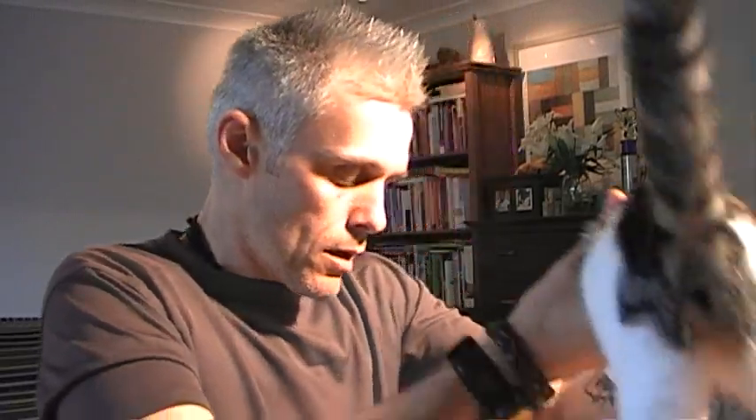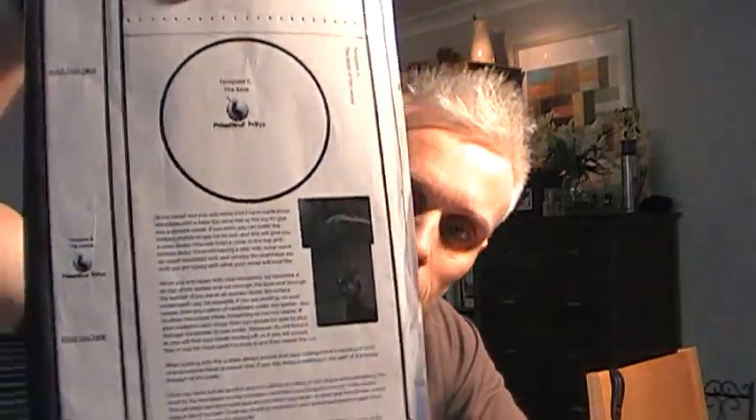Those are the templates. What I did was work with the pages of the magazine and I was able to draw around them on some card. So I've got myself some cardboard templates. Rather than ruin the magazine, I've got them as cardboard templates, and I can keep using these over and over again.